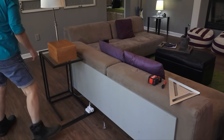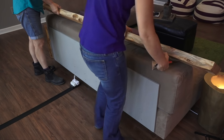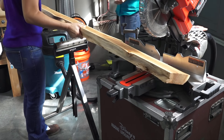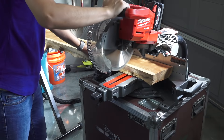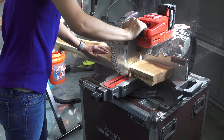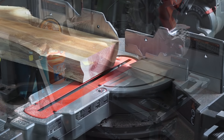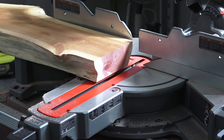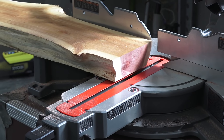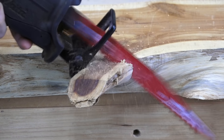We started by cleaning the space behind my sofa and brought in the piece of live-edge cedar. We marked what needed to be cut off, then took the wood to our miter saw and cut it to length. The fresh cut revealed that beautiful cedar grain and that wonderful cedar smell. The longer branches were cut off with the Diablo pruning blade.